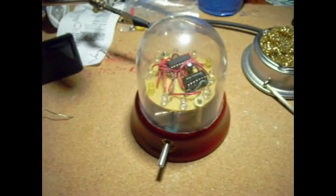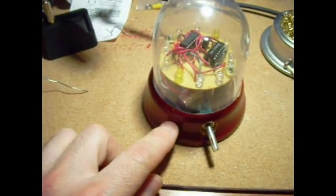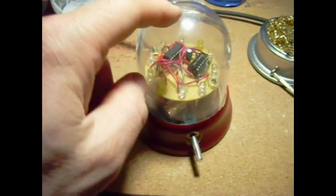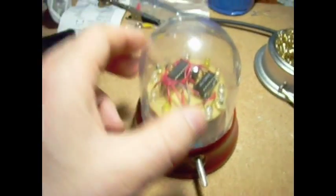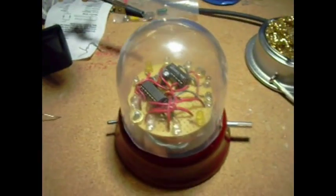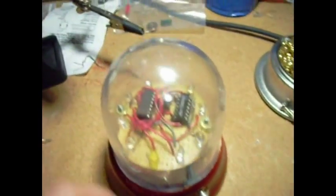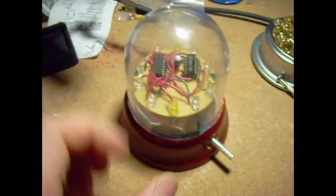Here at long last is the spinning LED thingy. It's in a nice wooden base rescued from a snow globe, and this plastic dome — I don't remember where we got it from, but it's cracked and old and has lots of character. There's a simple little circuit inside to make the LEDs go, an on switch on the back, and a potentiometer to adjust the rate.